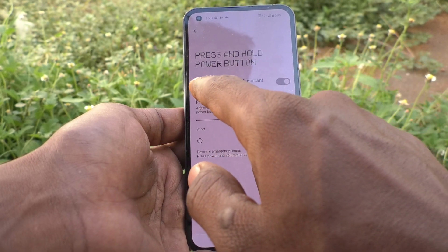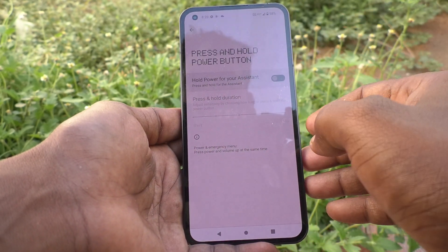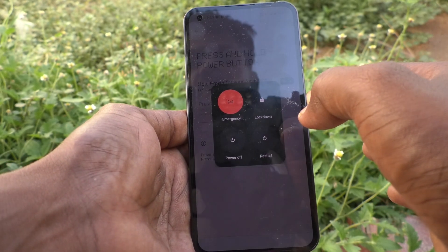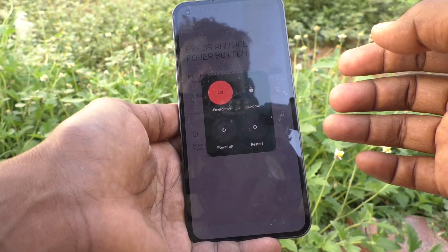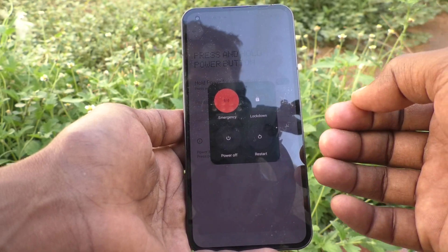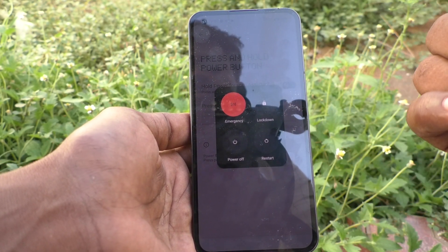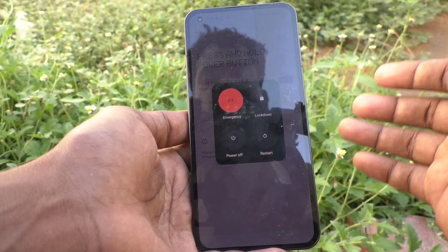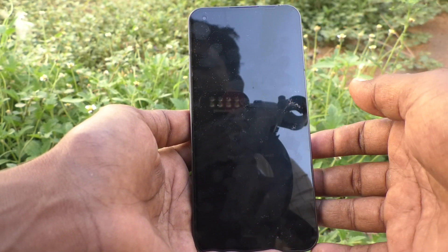Turn off the 'Hold to power for your assistant' button. Now if you long press the side key, Google Assistant will not open — the instant power menu will appear instead. In this way you can easily remove Google Assistant from the power button and bring back the power options menu on Nothing Phone 1.